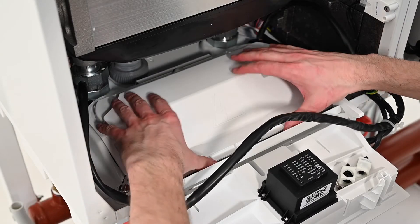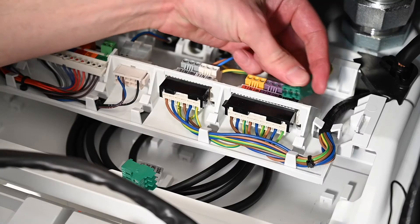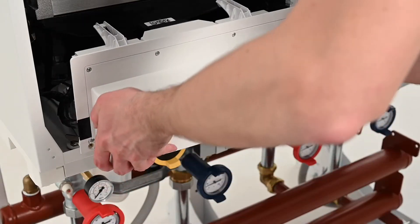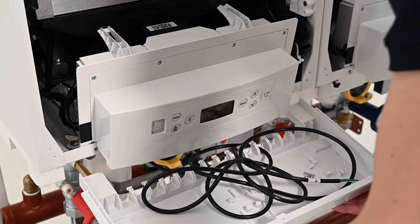Twist the quarter turn locks that retain the cover to the electrical connection box. Remove the lid and set aside. Connect the pump cables to the power and modulation connections. Access the pre-wired 230 volt cable then feed it to the back of the boiler for future connection.